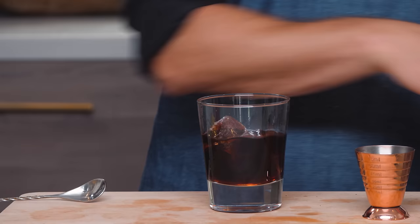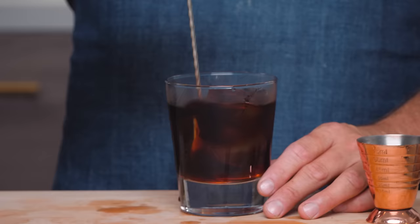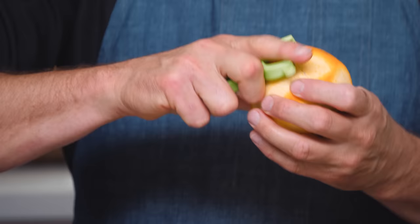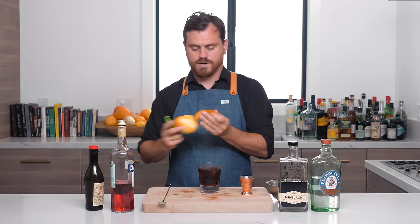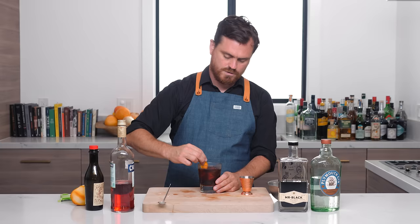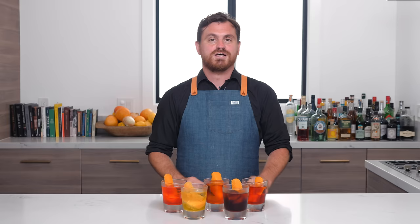Then we're just going to add our ice and give it a nice stir. We're going to pull off a nice large peel — we've got this nice large glass — give it a spritz. And there you have it, the cold brew Negroni.